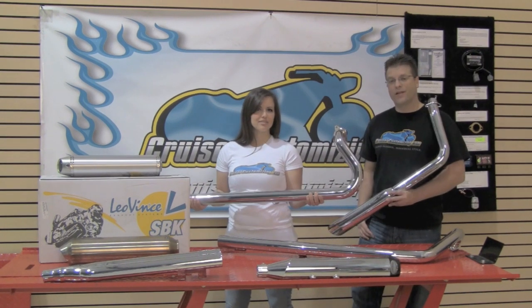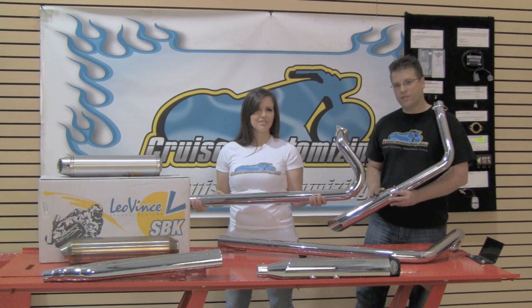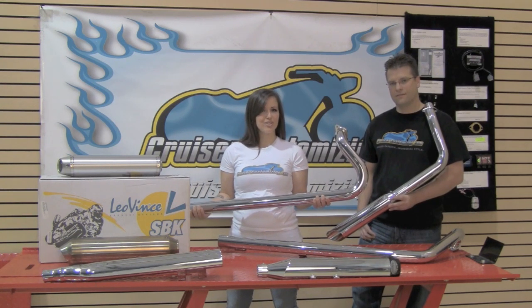Now let's talk about full systems. When it comes to the full system it's going to be a little bit more work to install, but the benefits are going to be tremendous. With the full system you're going to end up increasing your overall horsepower. In addition to gaining horsepower you're also going to lose some weight and increase your sound.